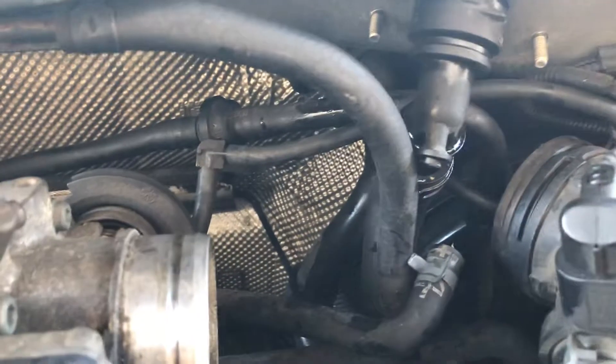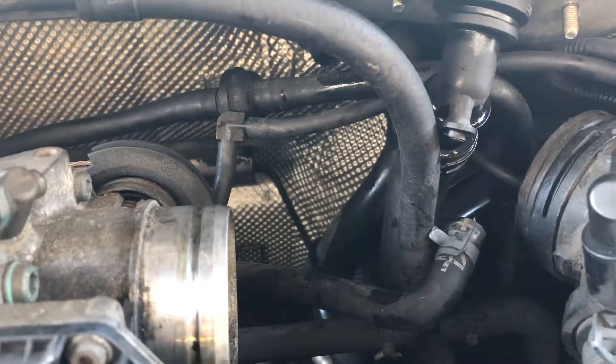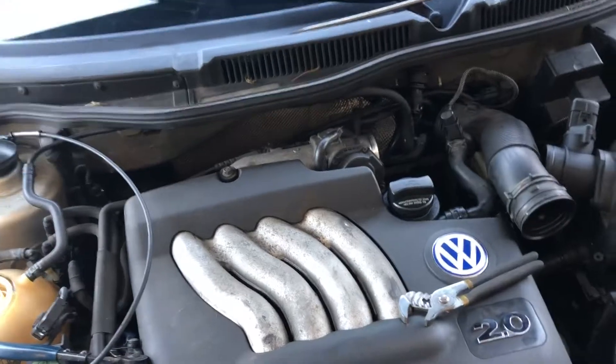Put her all back together — quick $15 fix. Don't forget to fill the antifreeze up, top it off, let it run, top it off again. Make sure you're good to go before you go driving long trips. Please like and subscribe to my page for more handy, helpful hints.